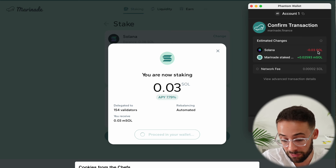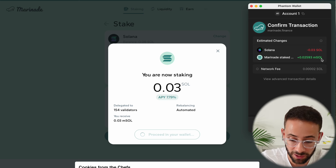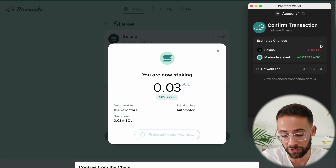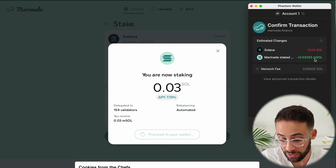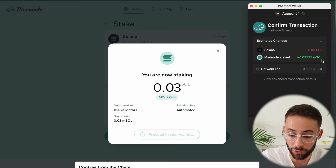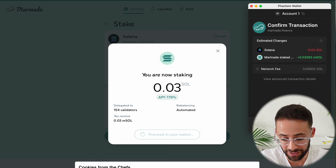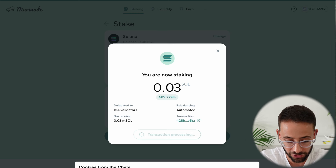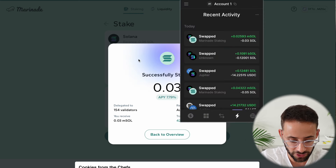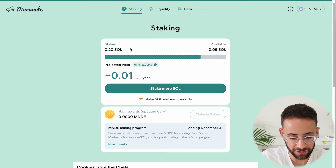The reason why the exchange rate for SOL to mSOL is a little bit less is because the value of the mSOL token goes up over time relative to the Solana token. These staking rewards accrue directly to the value of the token — you don't earn more mSOL tokens, but they simply become worth more as that staking yield gets added. I'll go ahead and hit confirm transaction. That transaction was successful. I staked a little bit of SOL, and if I go back to the overview page, I can see how much I've staked right here.